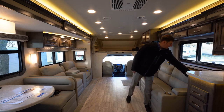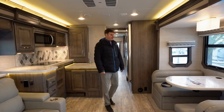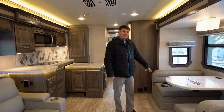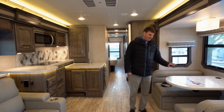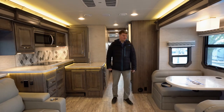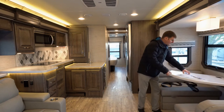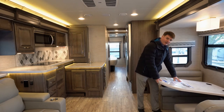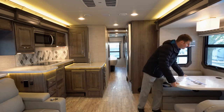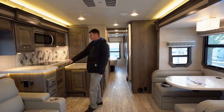Here we've got our dinette that'll seat four, and you've got four seat belts here for travel. This table will drop down into a bed as well — underneath there are absolutely no pedestals, it is simply attached to the wall, drops down into place, and the cushions make it up into a bed.